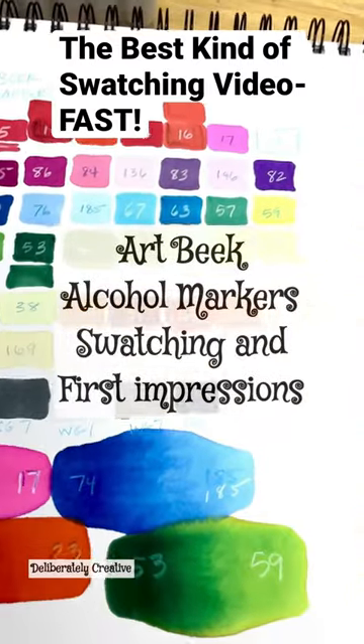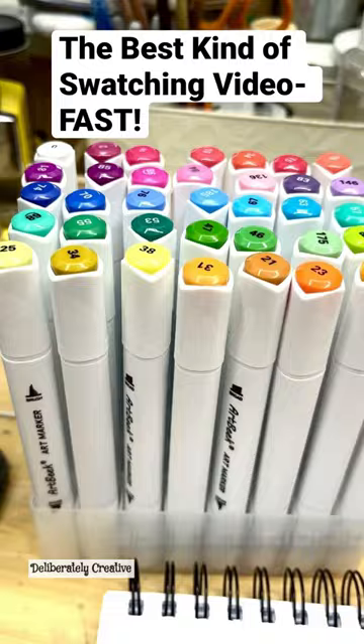These are the Artbeak brush markers, brush and chisel. That's those and that's those.